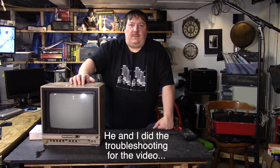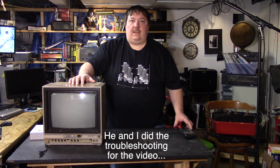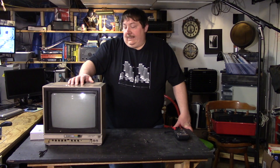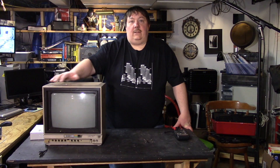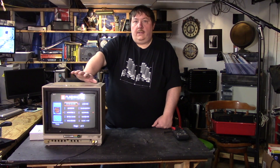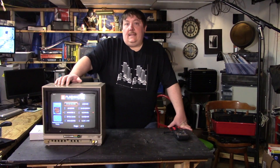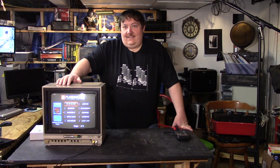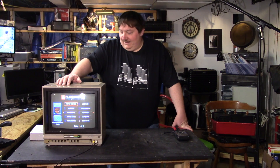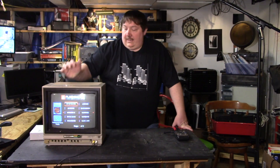I was initially going to do this with my son as a project between the two of us, but I decided to go ahead and make a video of the repair. This thing has no sound, but it does have a decent picture. As you can see it has an image — I'll turn the lights out for a better view in a second. The problem is no sound, and yes, I know the irony of putting a sorry flashback on a Commodore monitor, but it works.